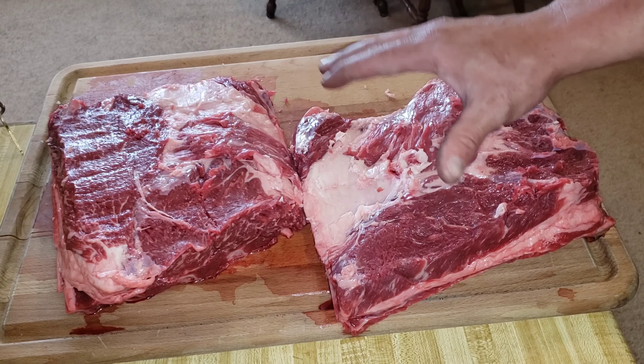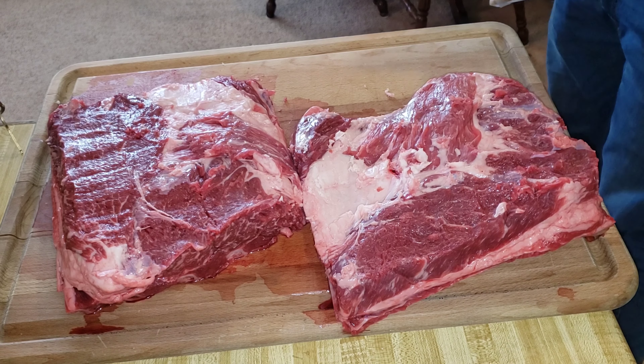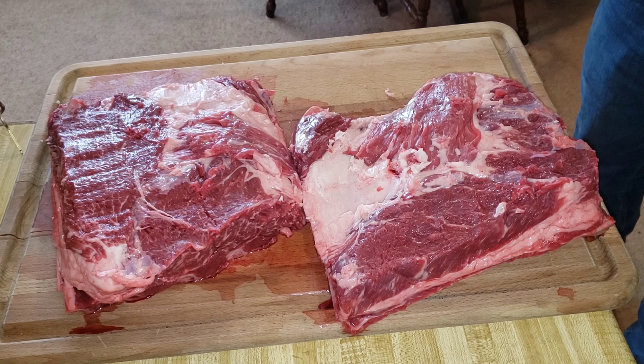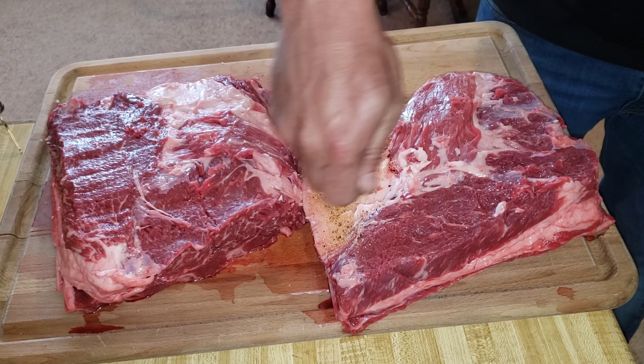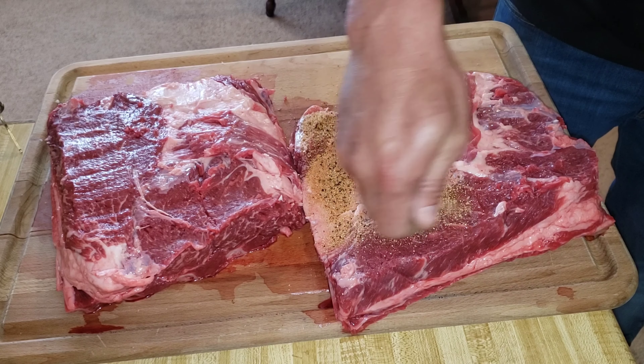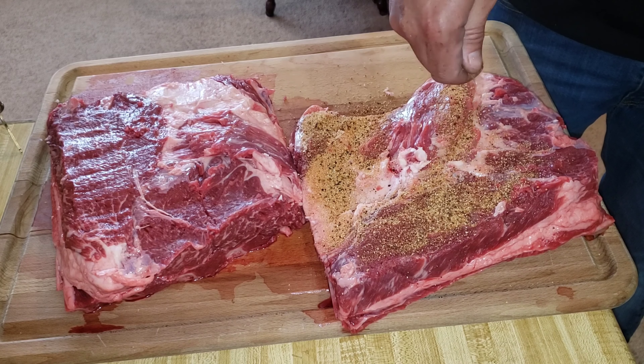Here we have our Black Angus dino beef ribs from Six Brothers Beef. I roughly trimmed off the fat on the top of them and we left the membrane on, because these are beef ribs — they're heavy — and when they're cooking you don't want them to break apart on you. So that membrane is gonna hold it together. We're gonna season these up with the all-purpose rub from North Texas Barbecue Addicts called Smoke Shake.